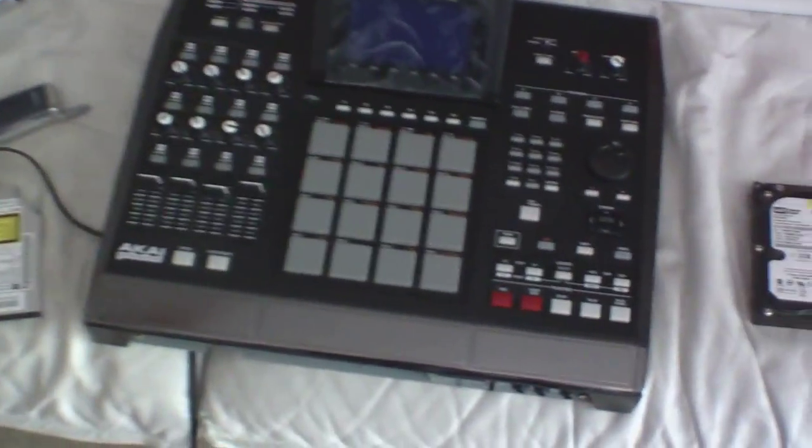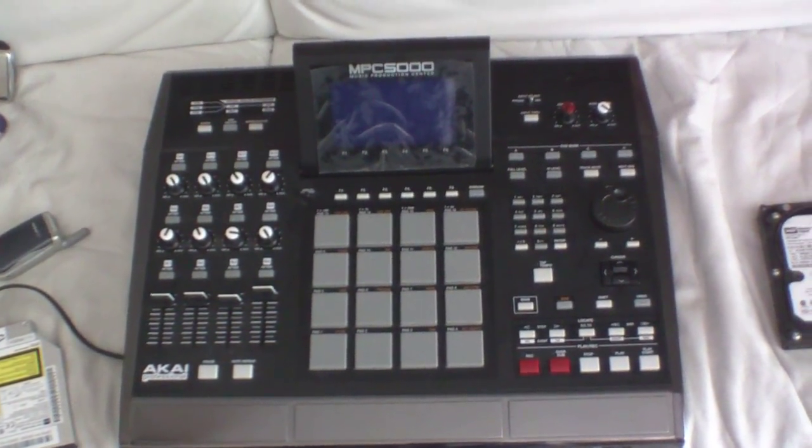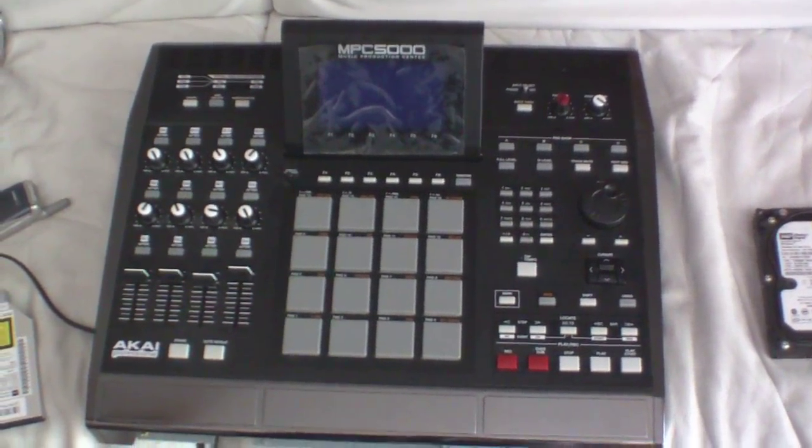Hey YouTube, how you doing? Today we're going to show you how to install a hard drive in an MPC 5000 — a Kaai MPC 5000 right here. We're going to show you how to install a hard drive in the MPC 5000.